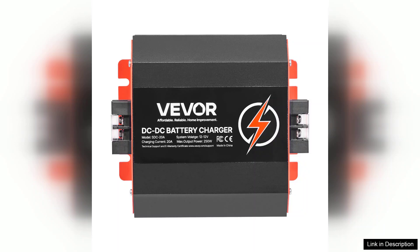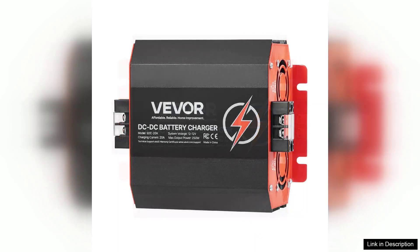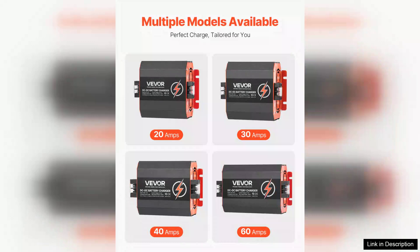While the performance is generally excellent, it's worth noting that the charger may take longer to fully charge larger capacity batteries. However, this is a minor issue compared to the overall effectiveness and reliability of the product.